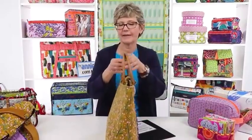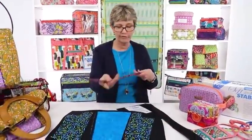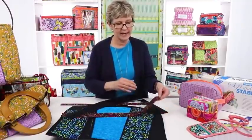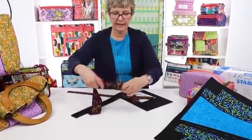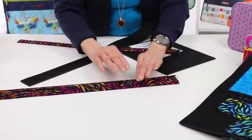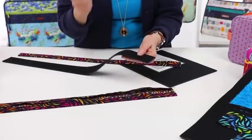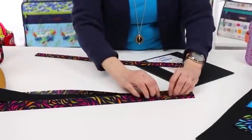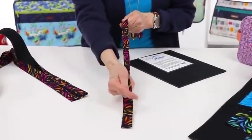Let me show you how easy it is to make this bag. For fabric handles, we put Soft and Stable in them to make them nice and soft and cushiony. We take a strip of fabric four times wider than we want the finished handle, fold it in half and press it, bring the raw edges into the center and press it. Then we insert Soft and Stable cut twice as wide as the finished handle, fold it over, and stitch down each side. We end up with a nice strap that's strong, sturdy, and comfortable to wear.